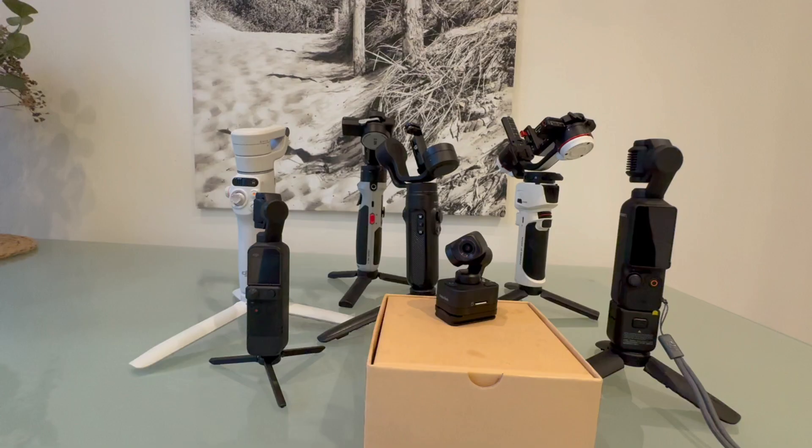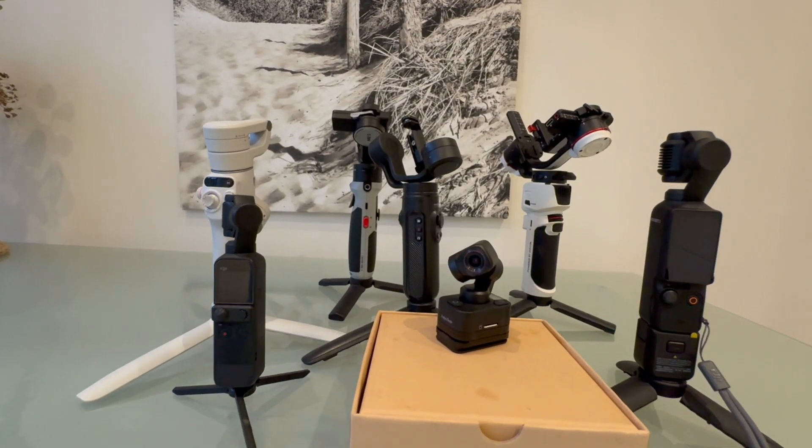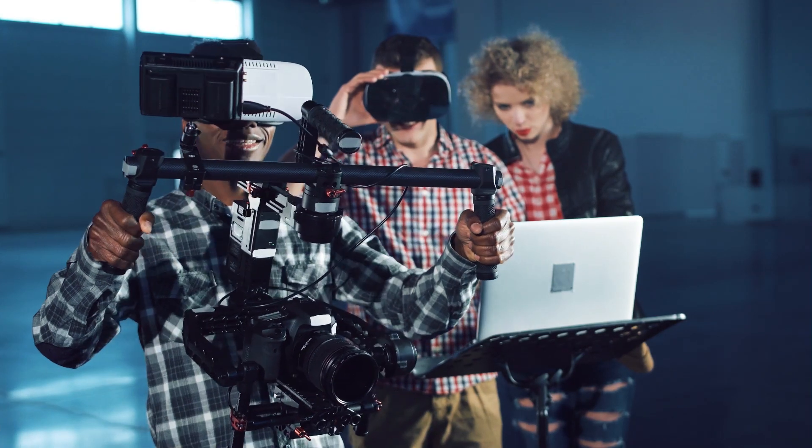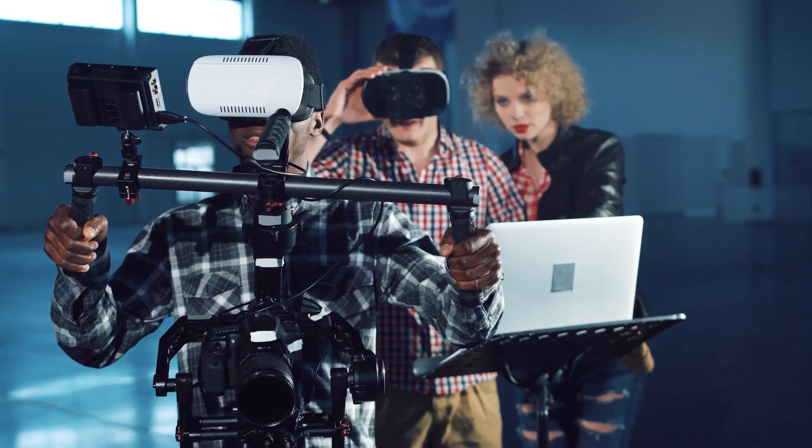A gimbal can come in all sorts of different shapes and sizes, ranging from the very small all the way up to a full-size professional gimbal. But whatever their design, shape, and size, they share a common purpose: to act as a camera stabilizer, to make silky smooth footage, and to minimize the micro-shakes that can happen when we're hand-holding a camera and moving.